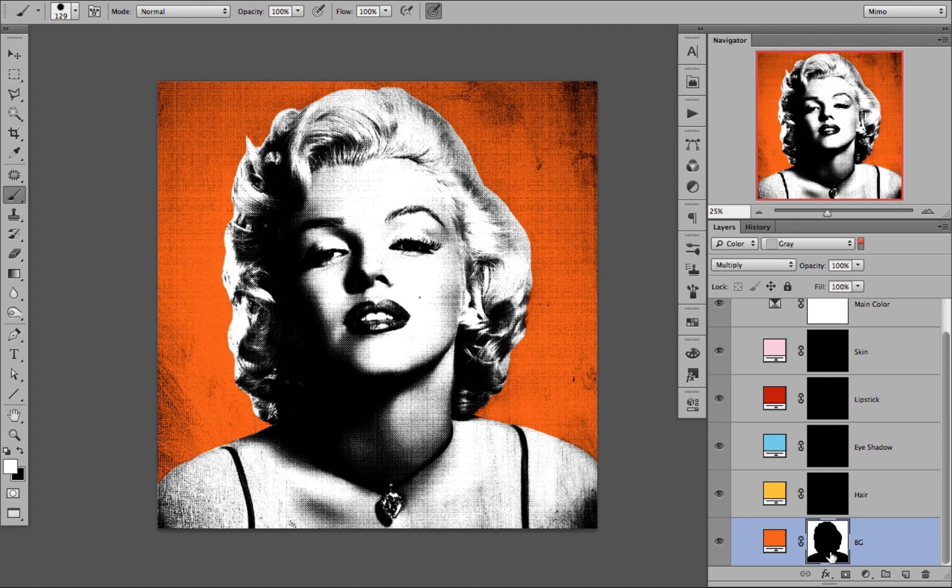Now that we have our first color in place, we can go on to the second one, the yellow hair. If we start putting in the color and go over the orange, you can see that the two colors overlap.